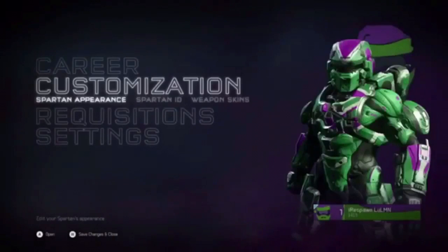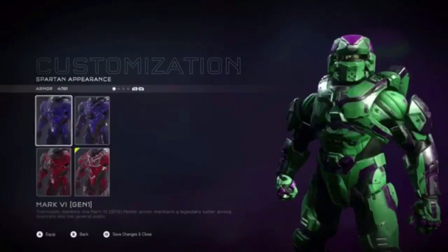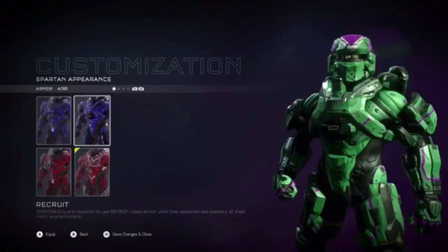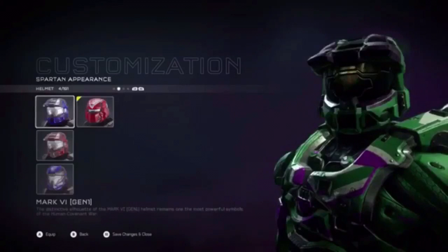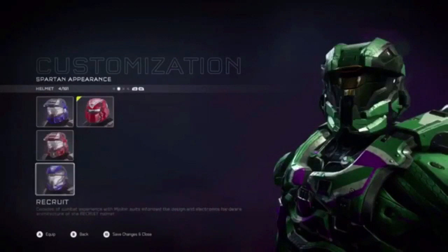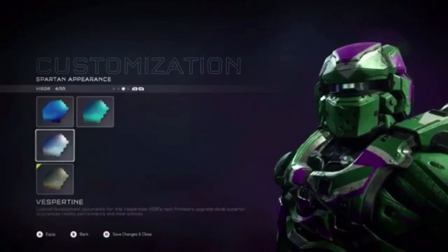I've opened all my own REQ packs and this is all the gear I've gotten out of them so far. Eventually I'll get more things. I haven't played multiplayer yet, but eventually I will.